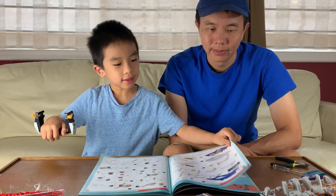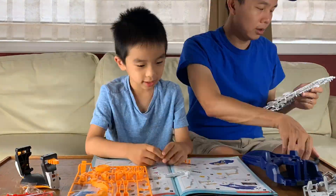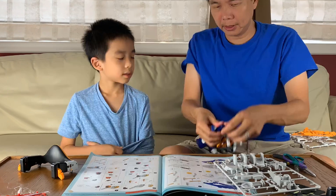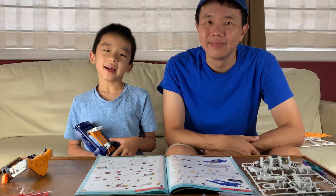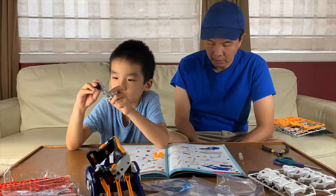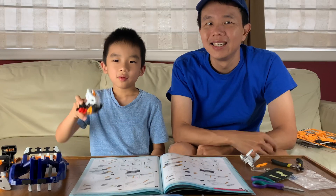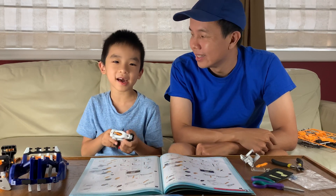We have finished assembling the hand frame. And now we're going to assemble the fingers — it is 23 steps. We have finished making one finger and now we have two more fingers left, and after that we have one thumb.